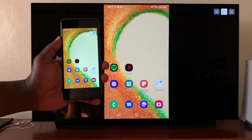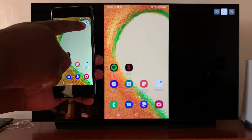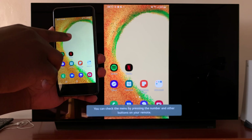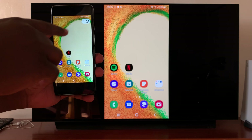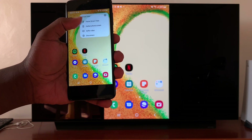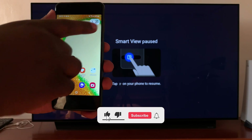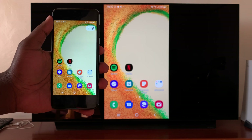On the phone itself, you have a little floating menu up here. You can hide it by tapping on the little arrow, and reveal it by touching on it again. If you tap on this menu, you have the option to pause Smart View, which will basically pause the screen mirroring. Tap on it again to resume, and it resumes that screen mirror.